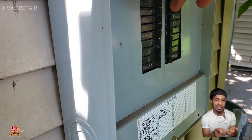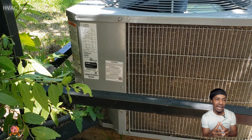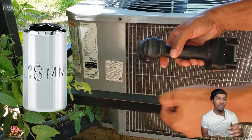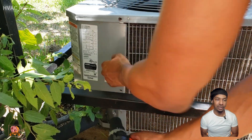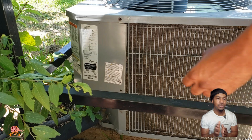Go to the breaker box and cut off the breaker that says AC, HVAC, or anything close to that. Then take a drill with an 8mm socket and remove the plate cover that's covering the capacitor.